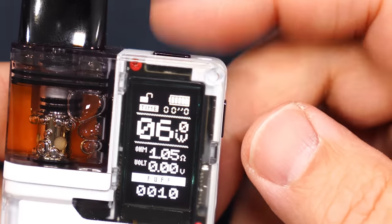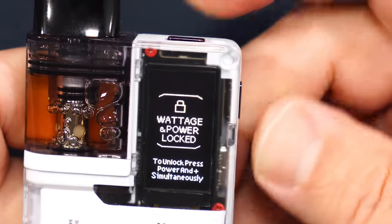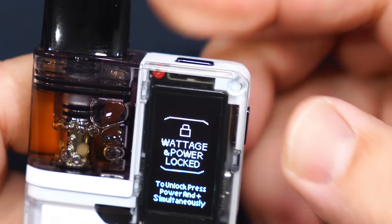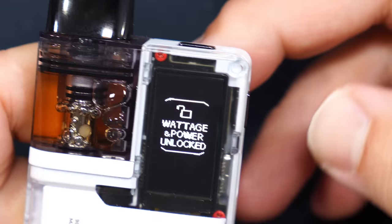Now if I press the fire button and the wattage button at the same time, you get that lock symbol on top — you can see right now that's locked. So the buttons don't work, but auto draw is still on. Press them again and it'll unlock.